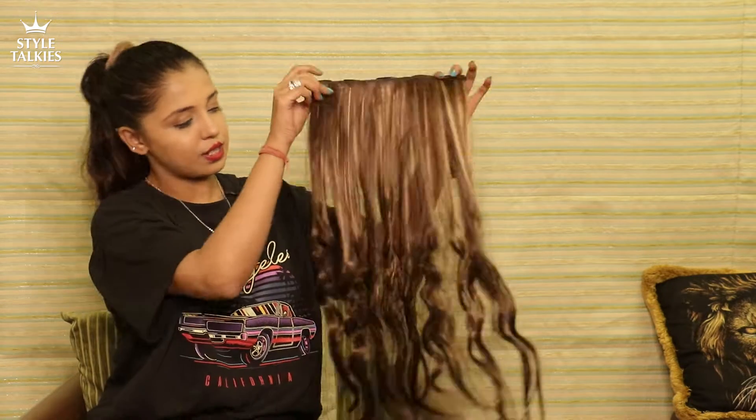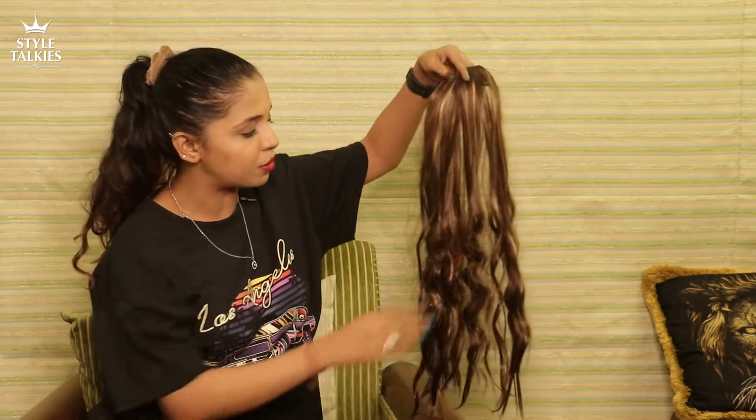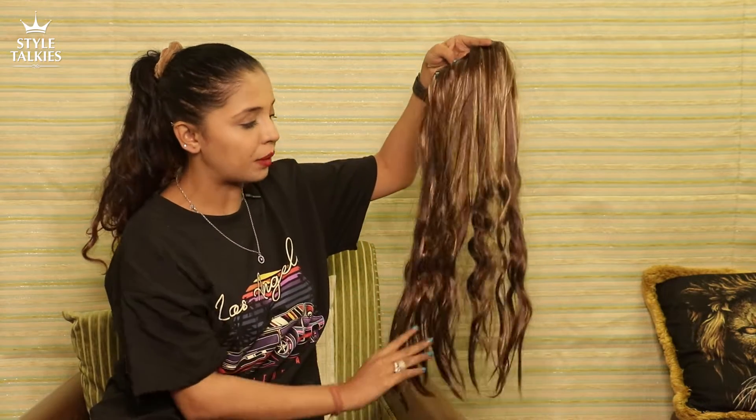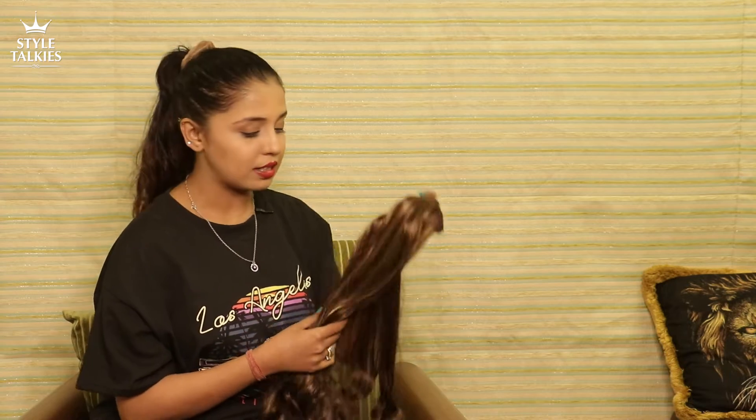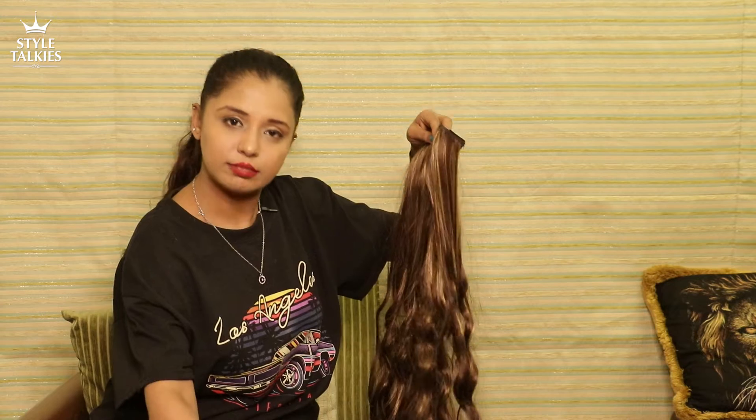So here are my hair extensions, which are in a very tangled condition. I've intentionally taken them like this so I can show you how to detangle them without a lot of fuss. A lot of people go overboard with their hair extensions — keep brushing aggressively and then the hair breaks. Extensions actually need more care than your real hair. You don't need a lot of products, oiling or anything like that. But make sure when you comb them, be very gentle so there are no drop-outs or fall-outs.